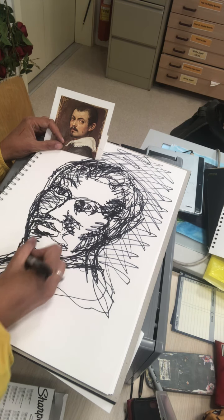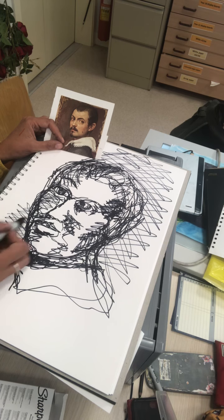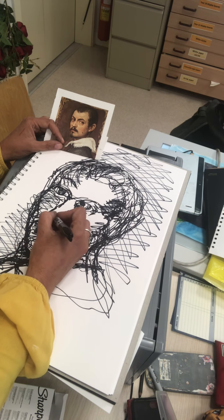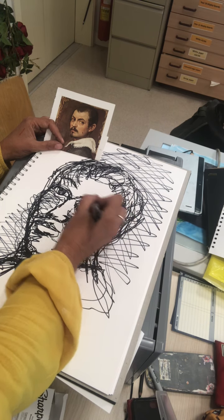Even if you're an artist that prefers to draw in tone or shading, giving this technique a go really makes you very quickly and immediately consider the whole 3D form, because you're thinking about how your eyes are hitting that subject matter.